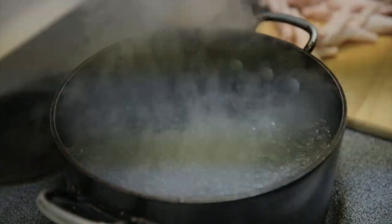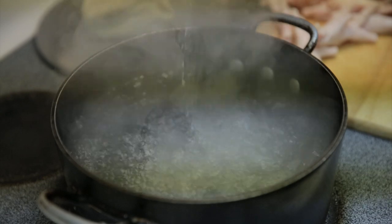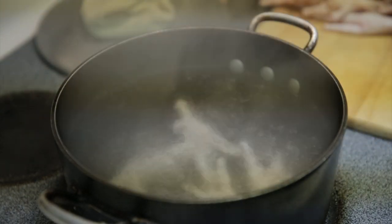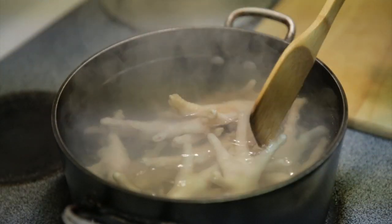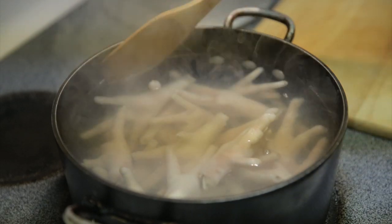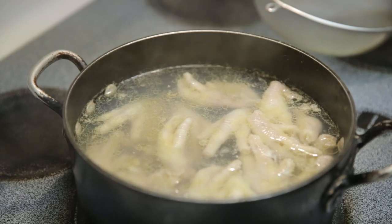Okay, boil some water, add some salt, and put in your chicken feet. You don't want to just cook the chicken feet — you need to boil them until they're tender, so this may take about 20 to 30 minutes. So it's been in there for about half an hour.